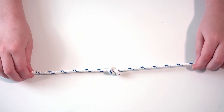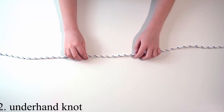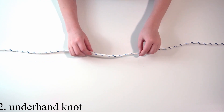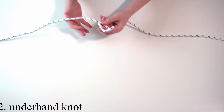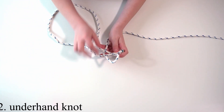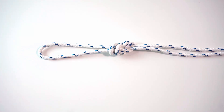This is an underhand knot, very similar to an overhand. The first step of making an underhand knot is to make a loop and then thread the working end under and then over the loop, then you need to tighten it.